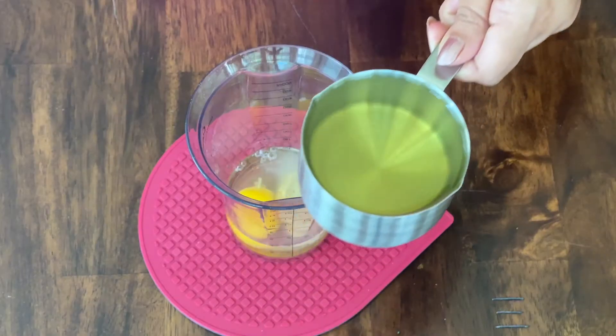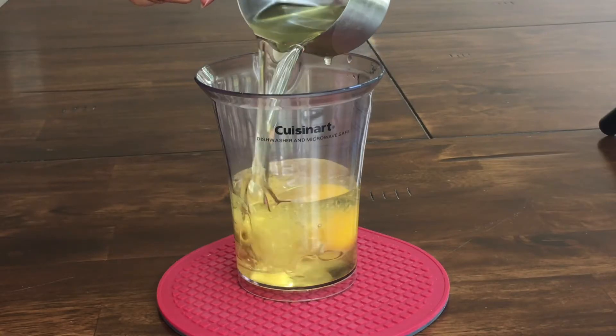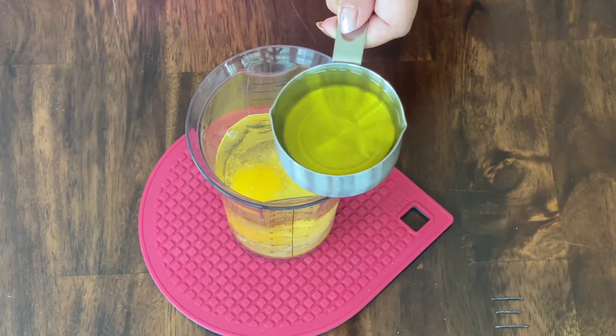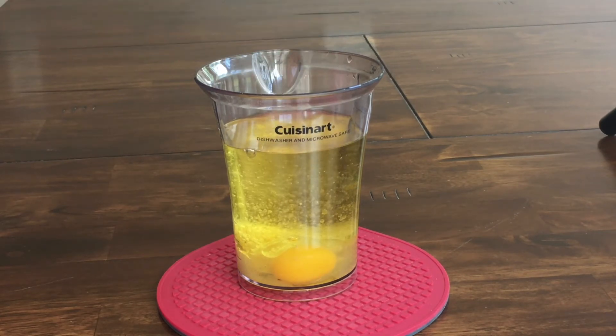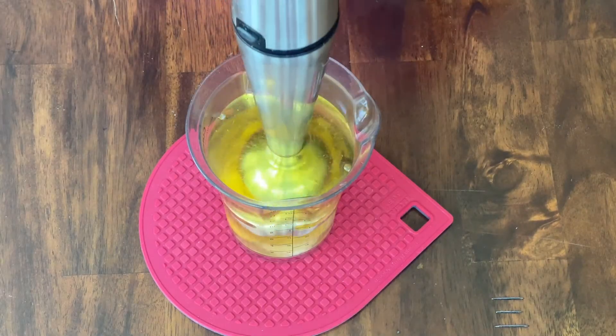To this add one tablespoon of Dijon mustard and one cup of oil. I am using canola oil here and half a cup of olive oil. And now add half a teaspoon or one teaspoon of salt as per your choice.